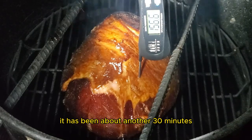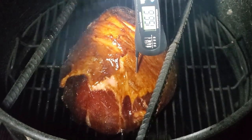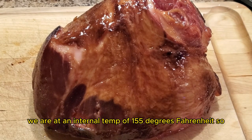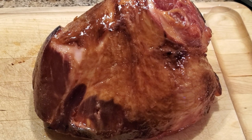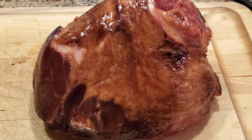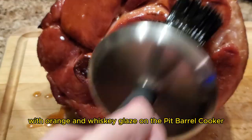It has been about another 30 minutes for a total smoking time of two and a half hours. We are at an internal temp of 155 degrees Fahrenheit, so it's time to pull the smoked ham from the Pit Barrel Cooker. Allow the ham to rest for about 15 minutes before slicing. And there you have it — a smoked ham with orange and whiskey glaze on the Pit Barrel Cooker.